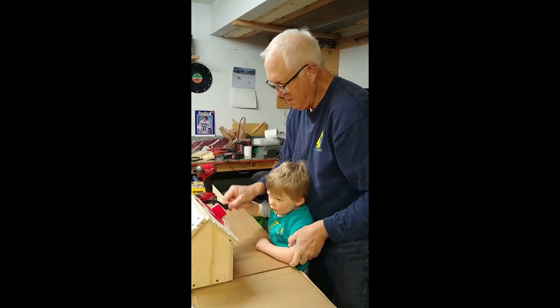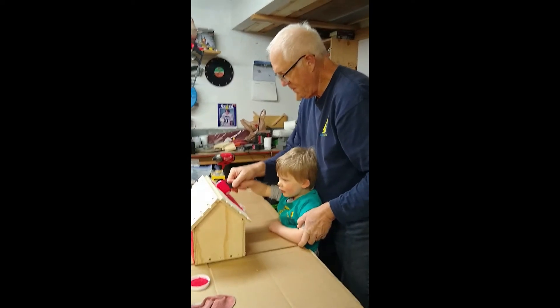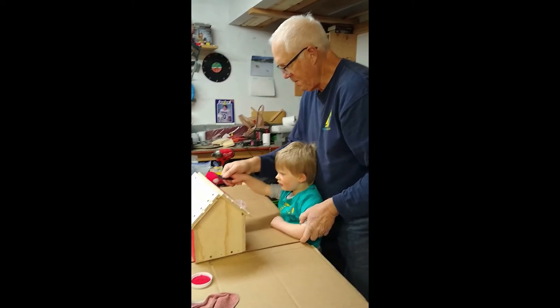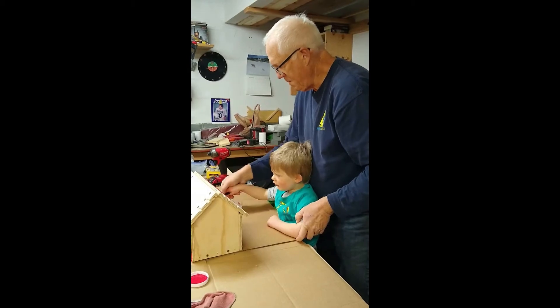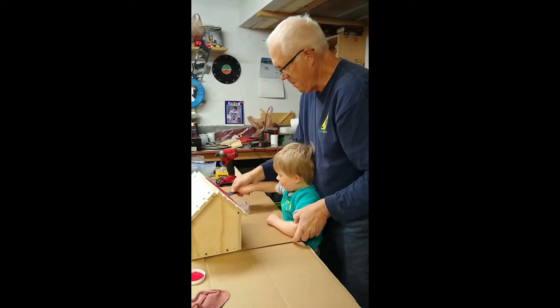What are you painting, Owen? What part of the birdhouse are you painting right now? The roof? Yeah — oh well, you're doing a great job.